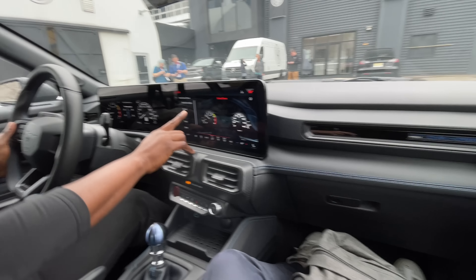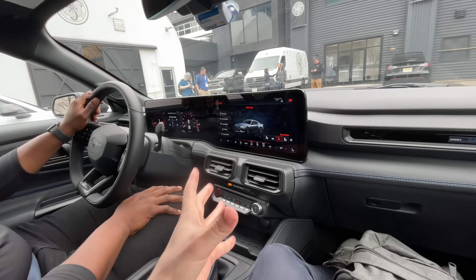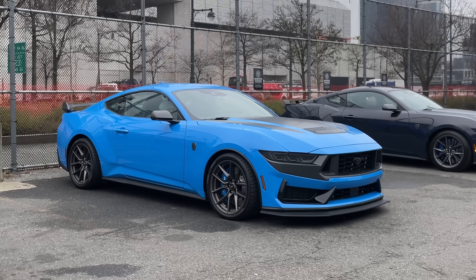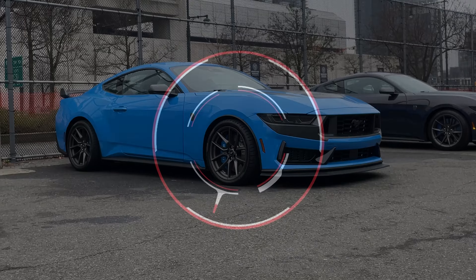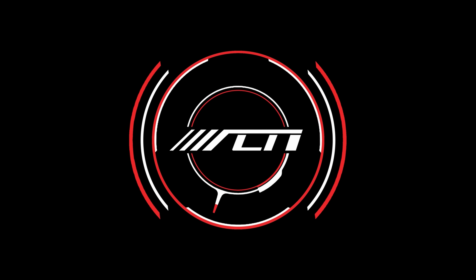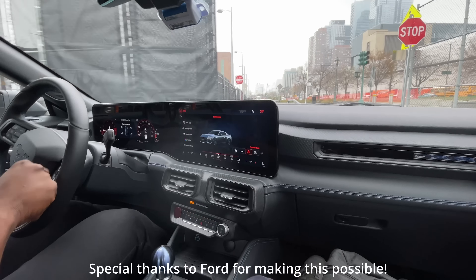We're in the Dark Horse Mustang with Victor from Ford. We're going to take a little drive in Manhattan — maybe not the best place for a Mustang, but it sure does sound insane. Victor is telling us we have four different exhausts on the Mustang.